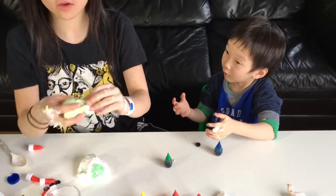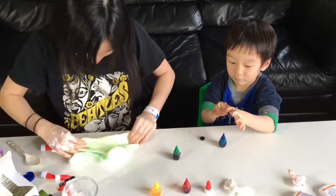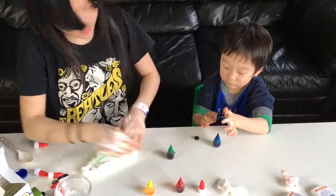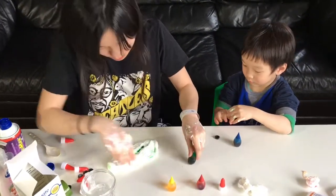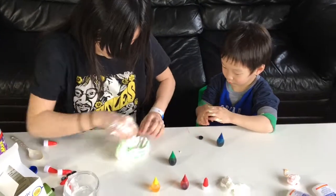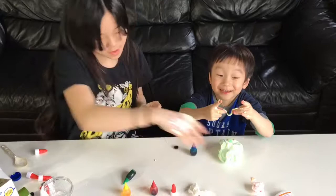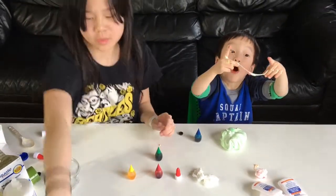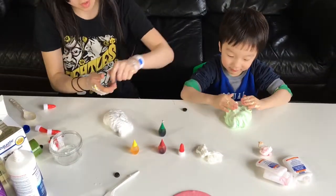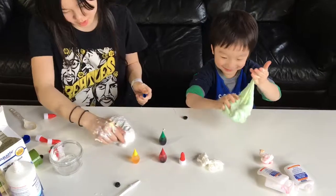You see how this is turning green out of yellow and blue? So to make blue, we already have the blue color — it's a primary color.